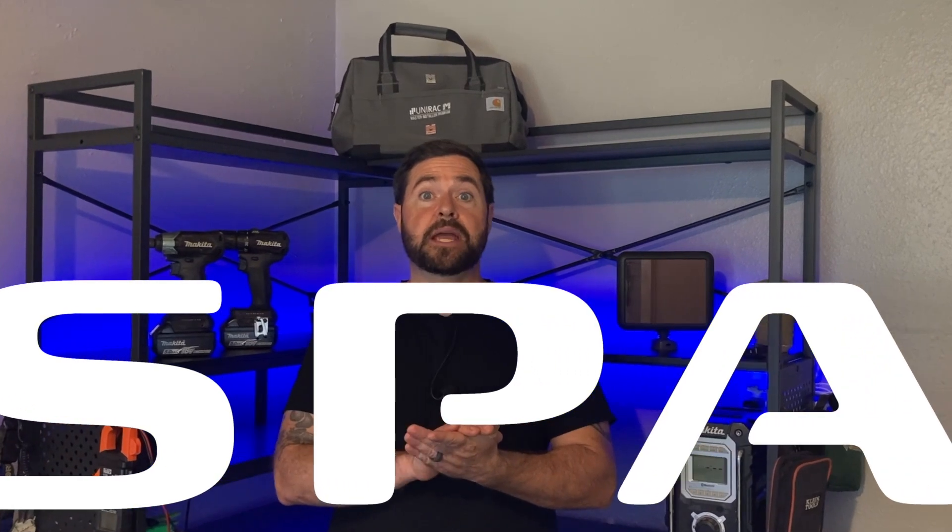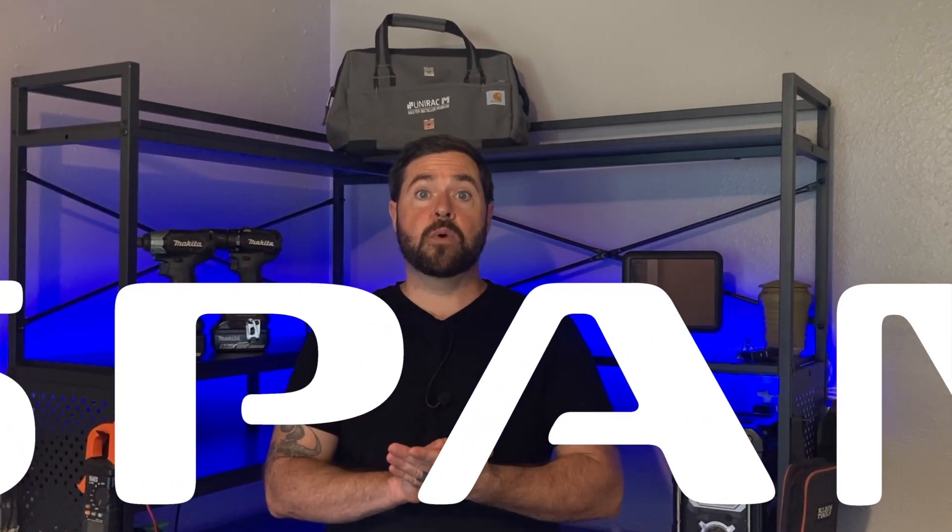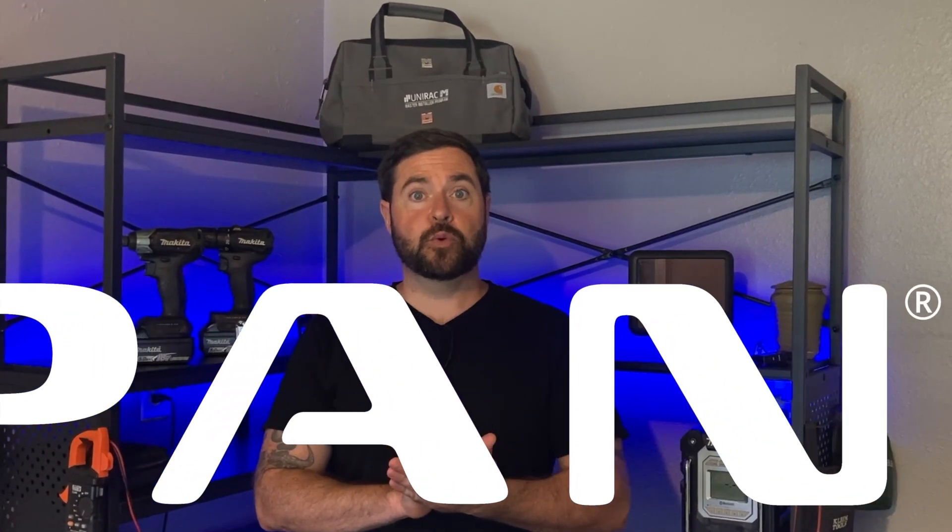Welcome to Rocky Broad Solar, where we encourage you to make the current flow. On today's episode, we're going to go over the Span Smart Panel, the smarter way to upgrade your main panel. Let's get into it.